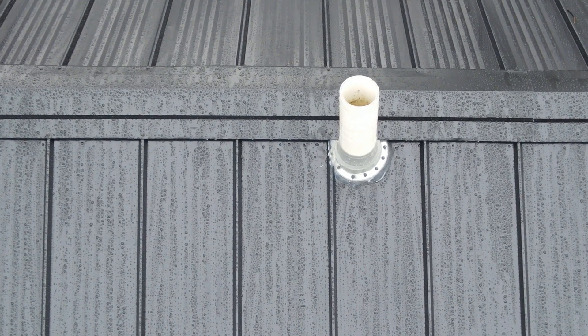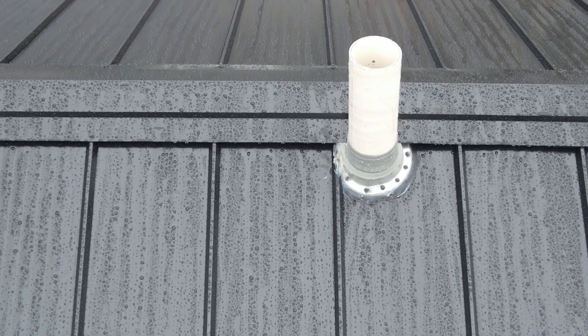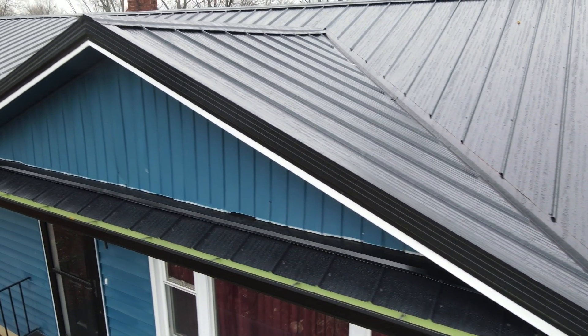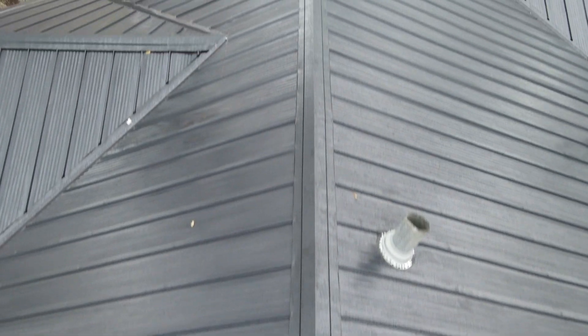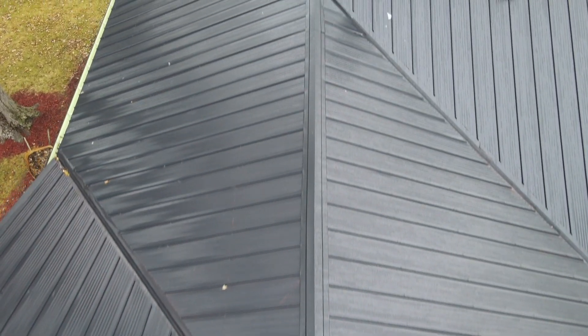Whenever there's a pipe that comes through the roof, we put a pipe boot that we seal down so it will not leak. After all the panels are laid, we finish up with the rake trim to finish out all your rakes. Then we cut in the ridge vent and put ridge closures up on top of the ridge so the roof can breathe and keep out moisture, unwanted critters, leaves, and that kind of stuff.